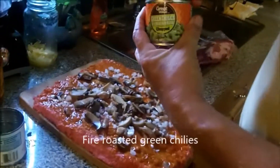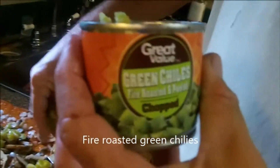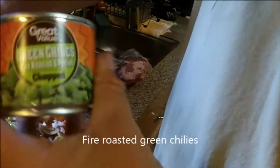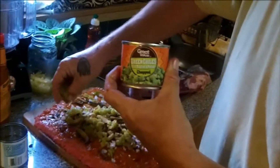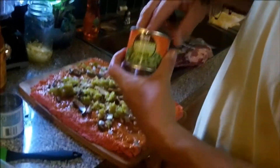Now we're going to put on green chilies — fire roasted green chilies, chopped. They're not hot, but they've got a good flavor.